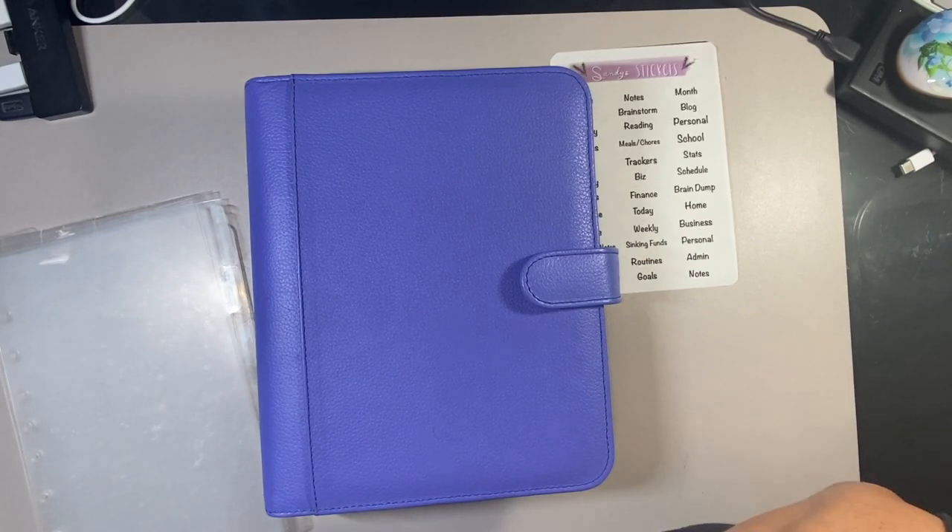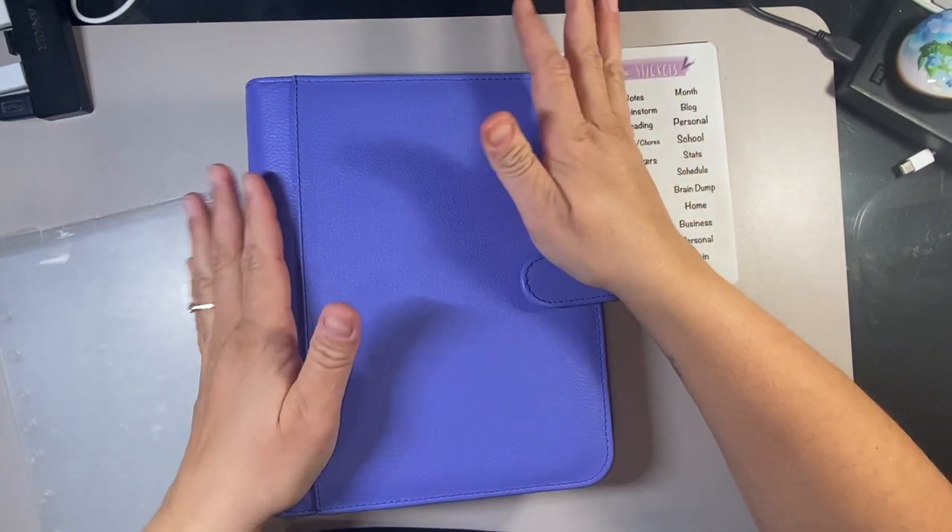Good morning, everybody. My name is Sandra. Welcome back to my channel. Today is a very special video because this is my Franklin Covey classic setup for 2023.